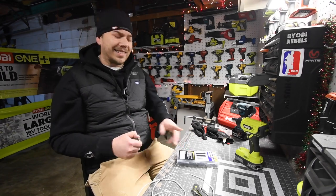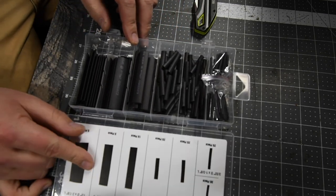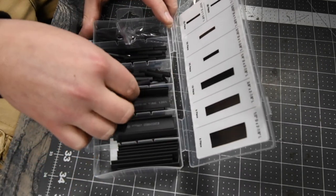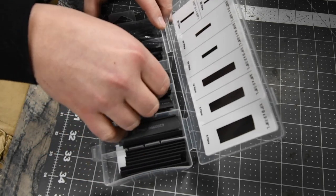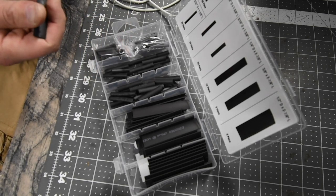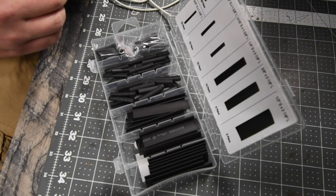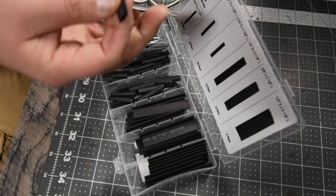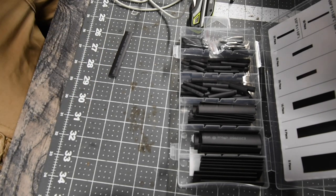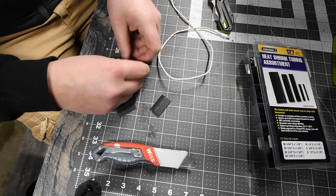I'm showing you how this works. It has a lot of sizes, so you just get the size you think you'll need. It has 16 of these pieces — I'm pretty sure this is what I'm actually going to need. I'll cut this in half; it's three-eighths by two and seven-eighths, so that will do two chargers.